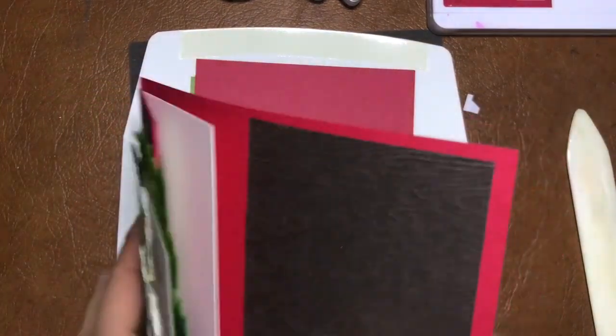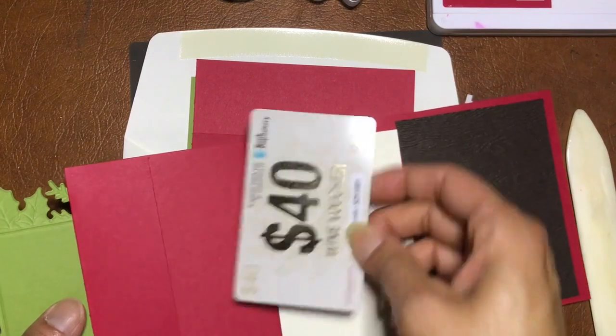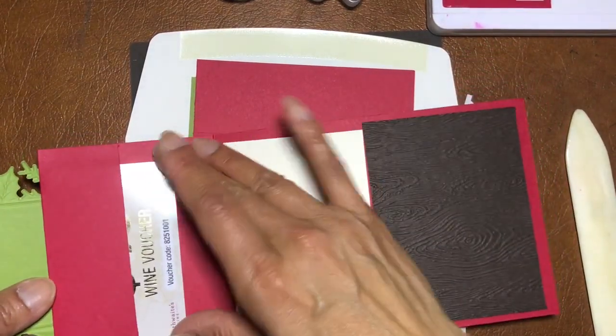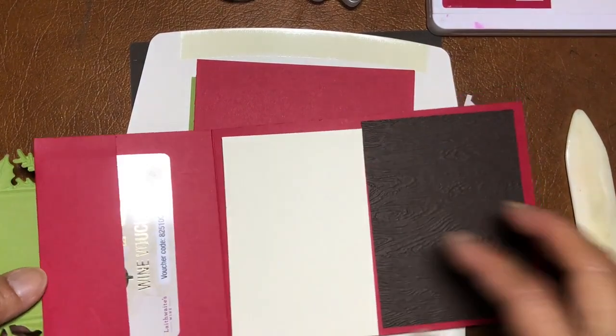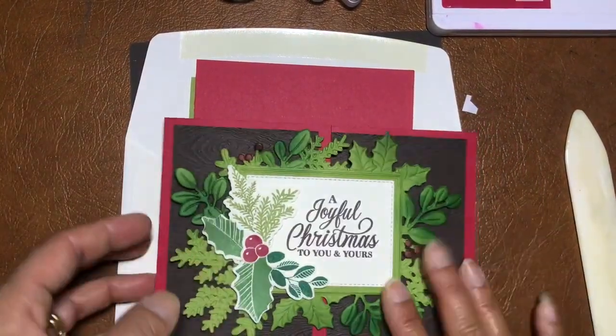It's actually a gift card holder! You can slot a gift card — like from Book Depository, or a wine voucher — just to show you the size. It's great for gift cards and has room for writing, with the decoration on the front.